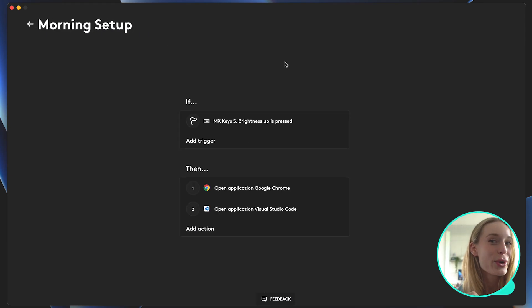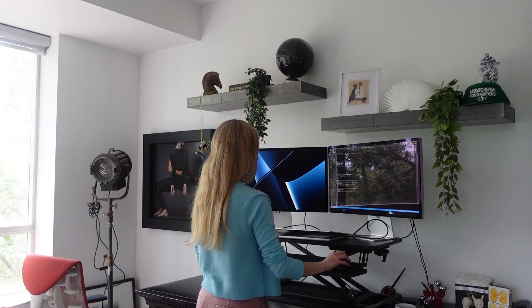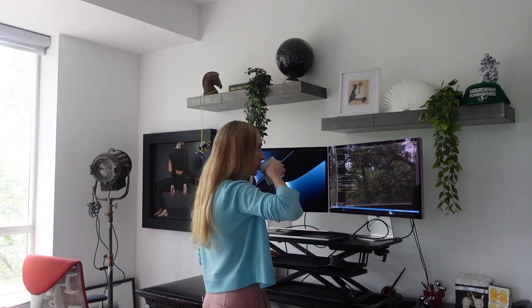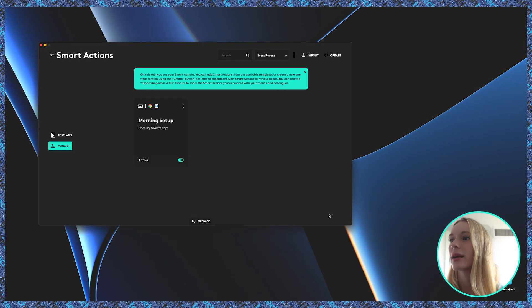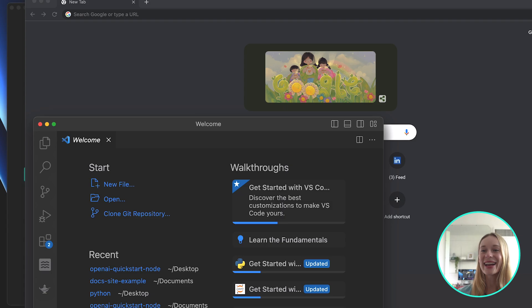Let's put this into motion. Picture this: I wake up first thing in the morning, get my coffee, come into the office, and then after I do these two sequences — the back button and then the brightness button — I automate my workflow. Let's try it out. Confirm. So I'm going to press the back button followed by the brightness button. And you can see here it opened up on my other screen — Google Chrome opened up in the background, and in the forefront is my VS Code. Super user friendly, it just makes it such a fun way to start your day.